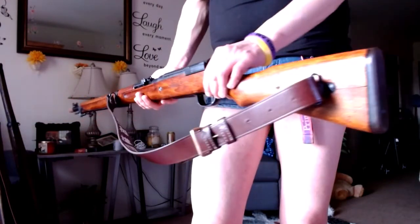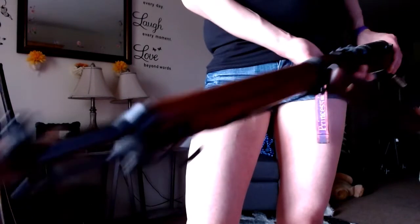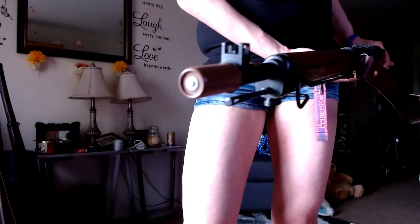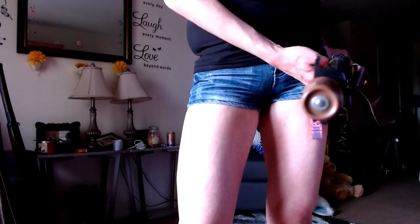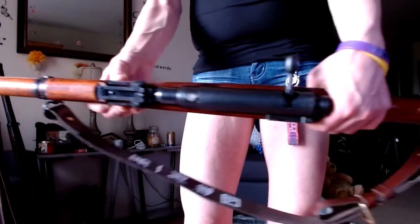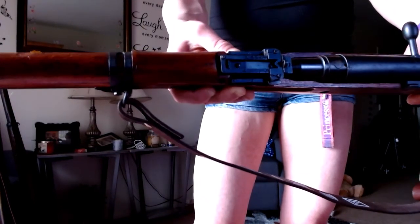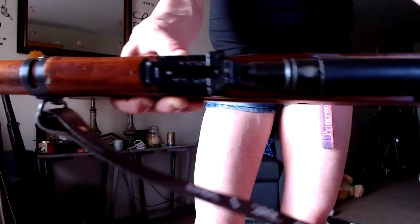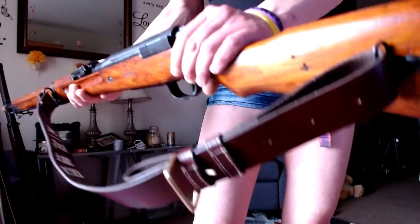Here is the Type 99 with a reproduction sling — it's real leather and makes the whole place smell nice. That plastic thing on the end of the cap is called a muzzle cap. World War Two Japanese rifles had them — either made out of plastic like this reproduction, or made out of brass or copper. It's just to keep dirt and grime from going down into the bore. Everything else besides the sling is authentic. It's got the beautiful anti-aircraft sights, and it does have the mum — though it's been scrubbed out. Other than that, everything's number matching.